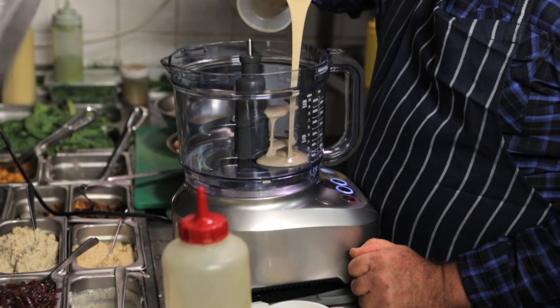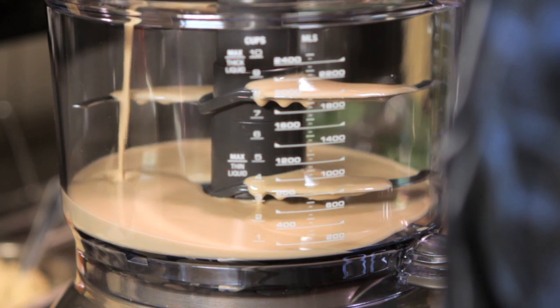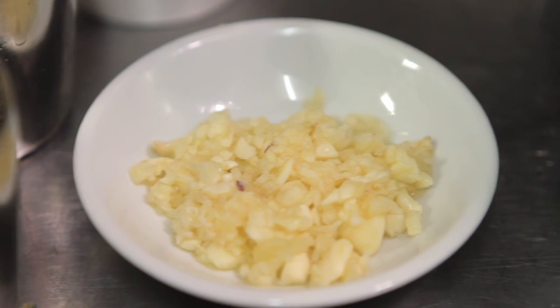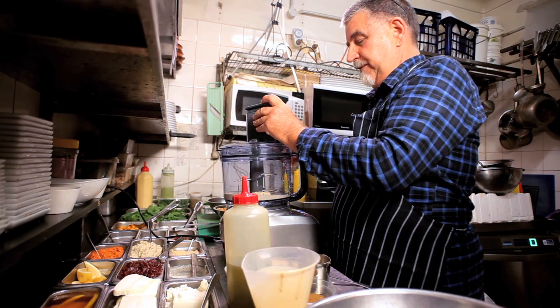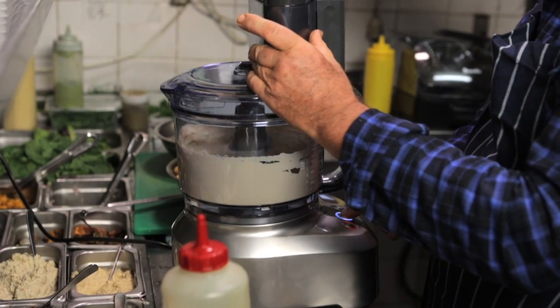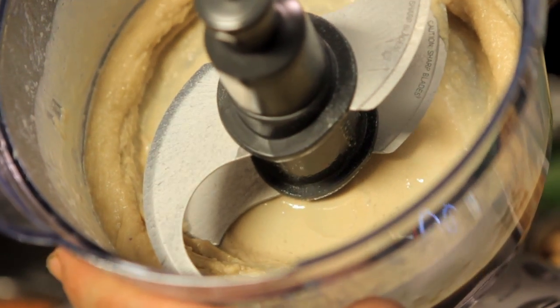We're going to start by adding some tahini to cover the bottom of the bowl of the food processor, and a tablespoon of chopped garlic. Give this a bit of a whizz. Now I'm going to add some lemon juice. You've now got a nice thick paste.